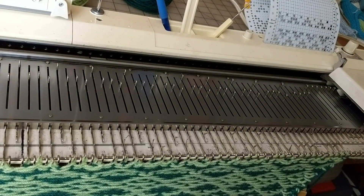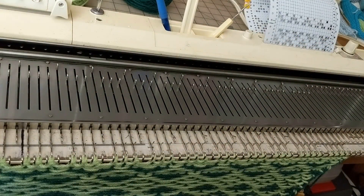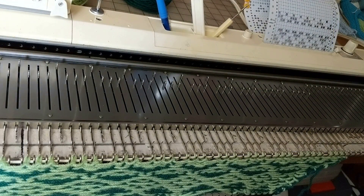Knit one row. At this point it's time to remove the work. You can either take it off on waste yarn, use a garter bar, or a circular knitting needle.